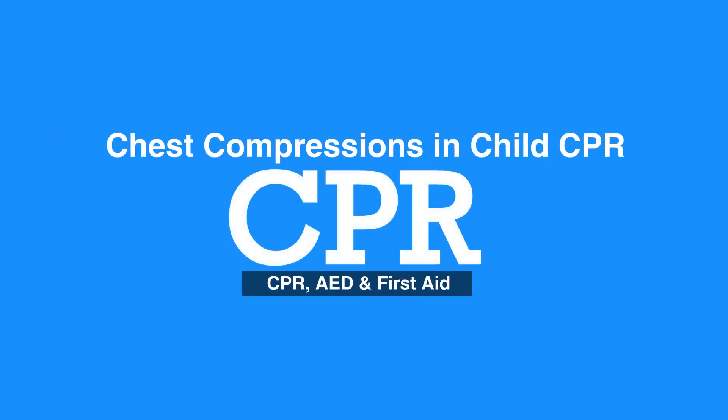Welcome to Chest Compressions in Child CPR. In this video, we will discuss the steps of how to do chest compressions in children.